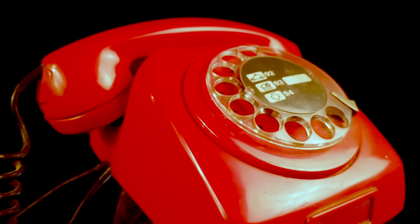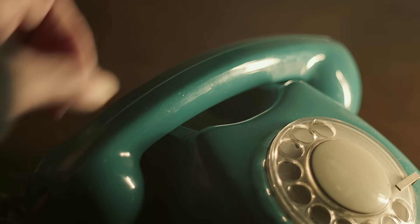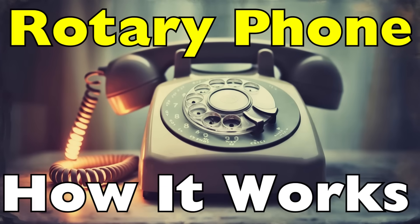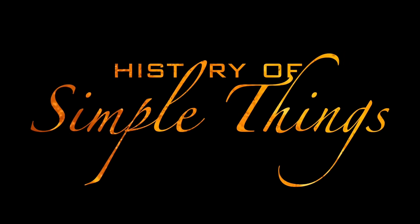So today we're cracking it open piece by piece to understand the mystery hidden inside every nostalgic ring. This is Rotary Phone — how it works, right here on History of Simple Things.